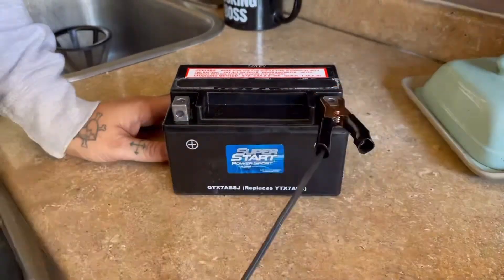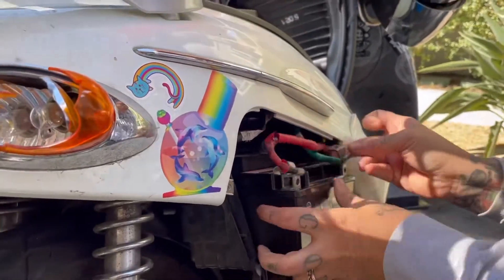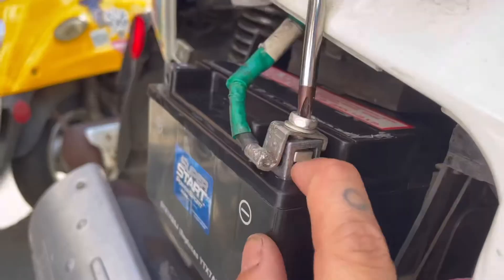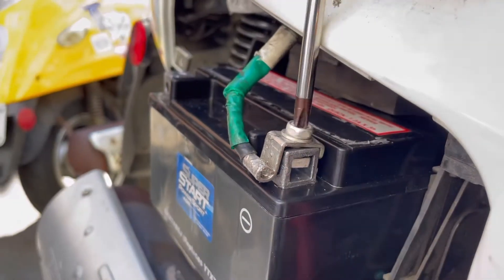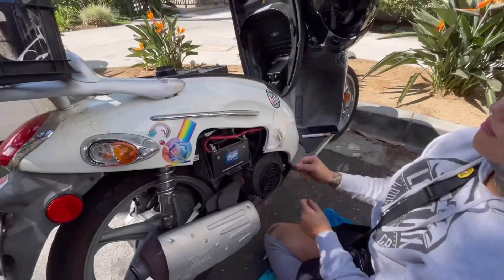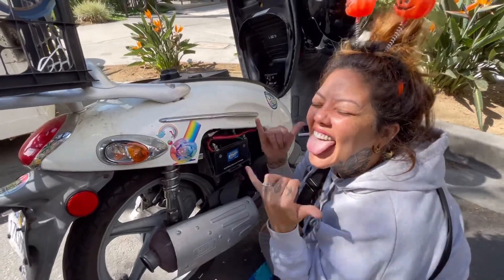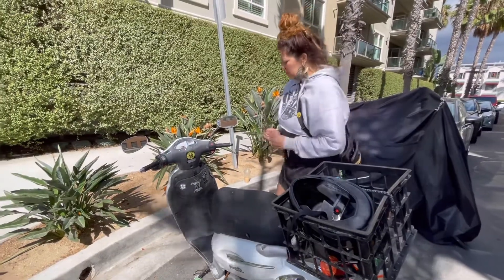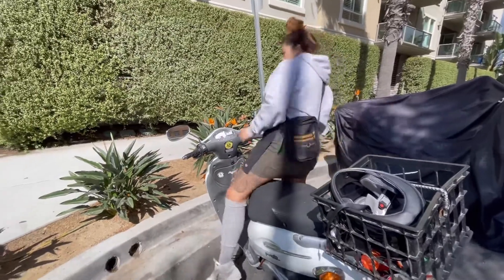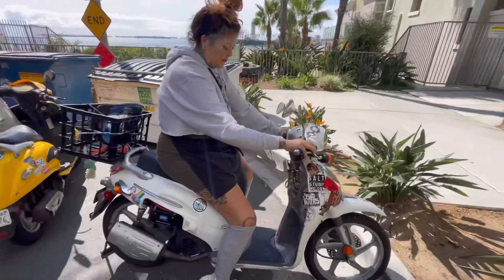You have to charge it, bring it downstairs and connect it back to the scooter. There you go.